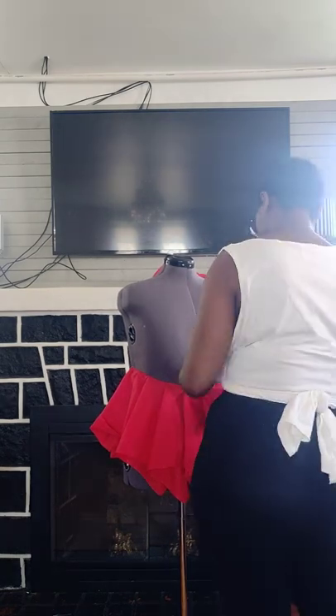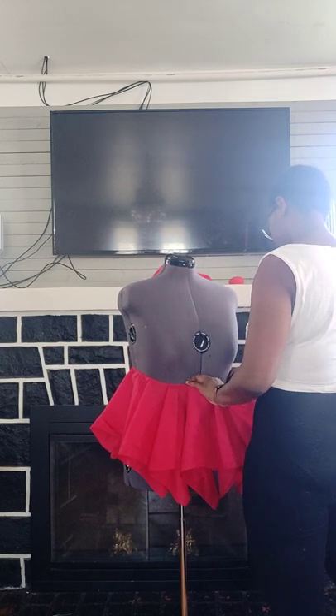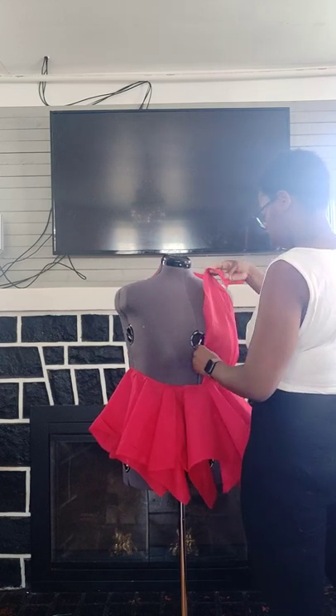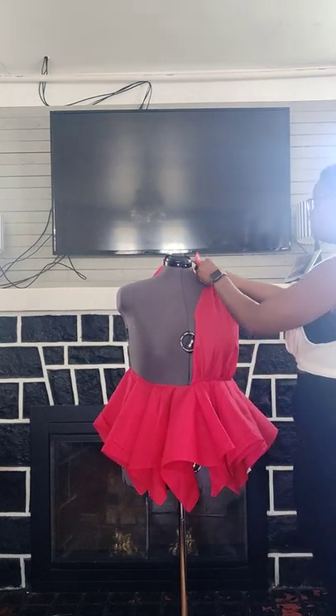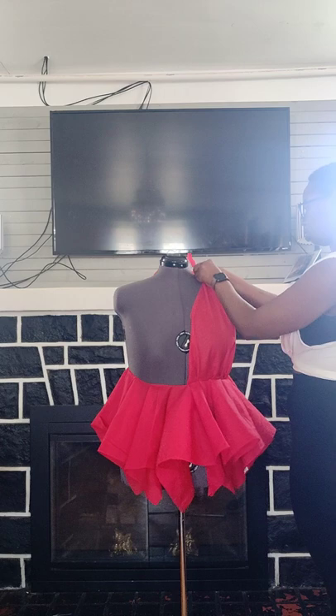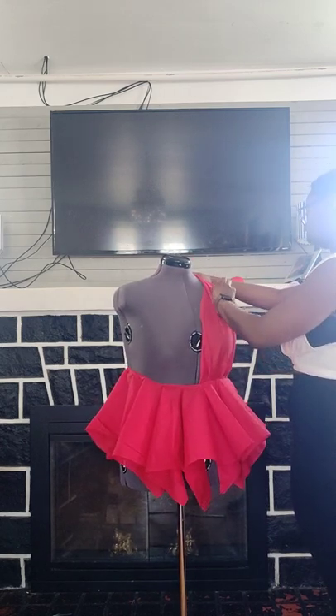I pinned it and gathered it as much as I could, then decided to pull it up to go around. I've seen dresses and stuff similar to this, but I was just making a shirt because it was gonna be too short for a dress.